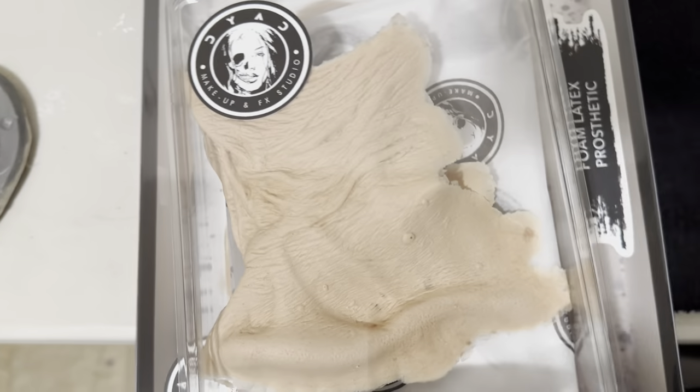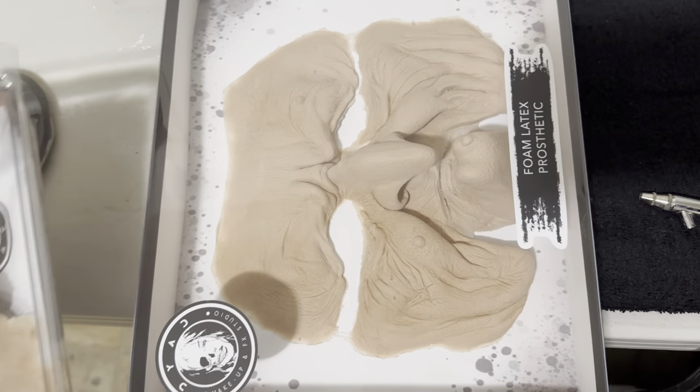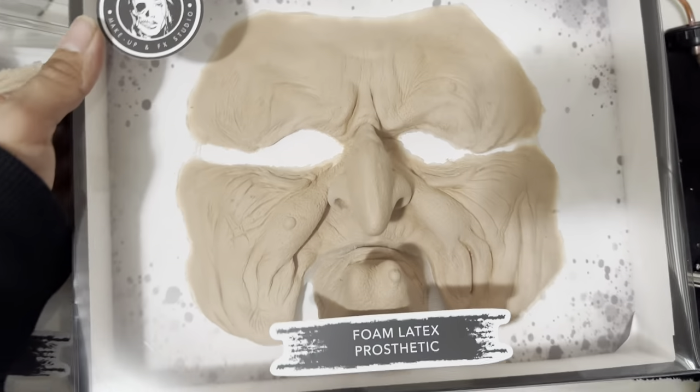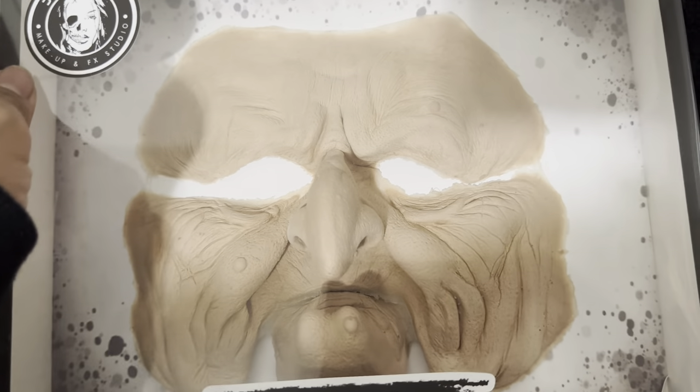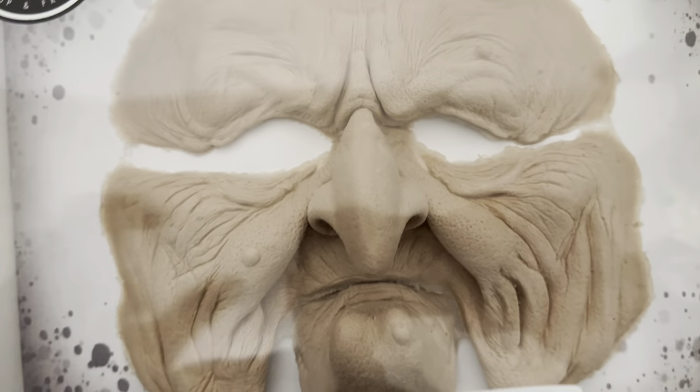This is the Dyad prosthetics — I just got them in today. This is a premium foam latex prosthetic piece, as you can see.